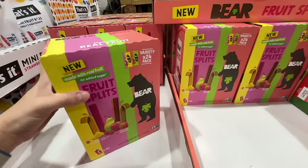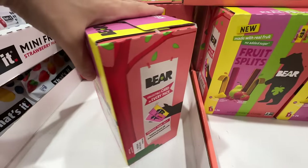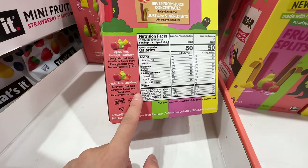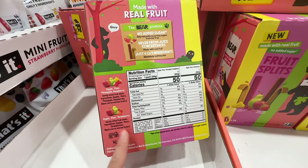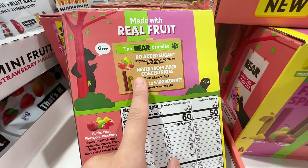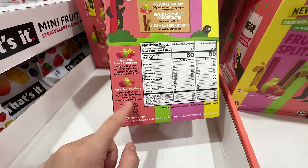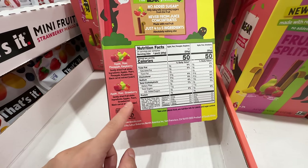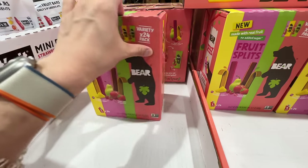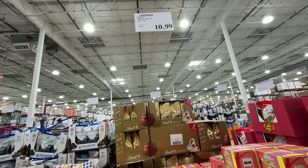New flavor from the Bear fruit snacks — no added sugar, made with real fruit at $10.99. This new flavor has apple pear pineapple raspberry and apple pear strawberry. The ingredients are really clean — just fruit and some vegetable juice for color. They come individually packed and each pack has a little card my baby loves to play with. A great option for fruit snacks.